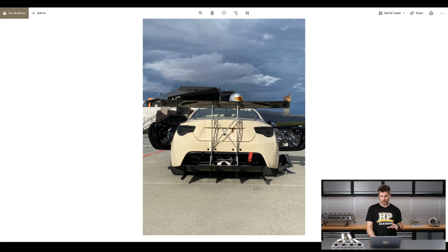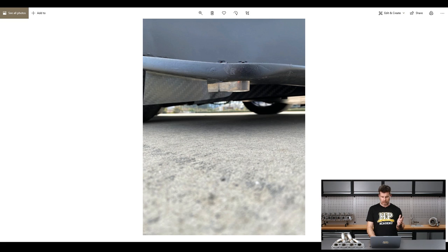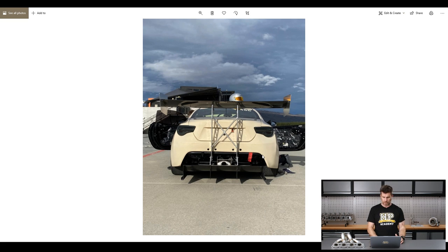This is the car at Highlands Motorsport Park. Obviously at the rear of the car, we've got the Top Stage Composites rear wing mounted up there. We went to a lot of trouble to make sure that everything is mounted really, really securely.